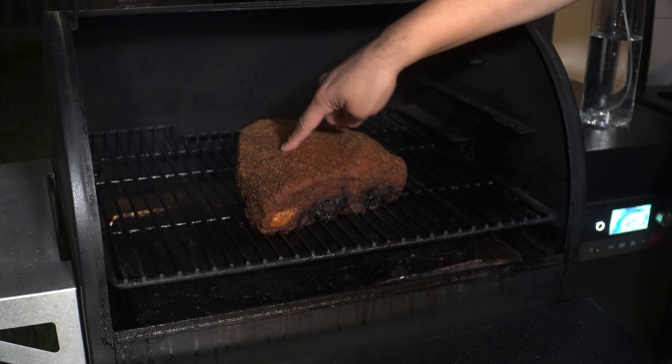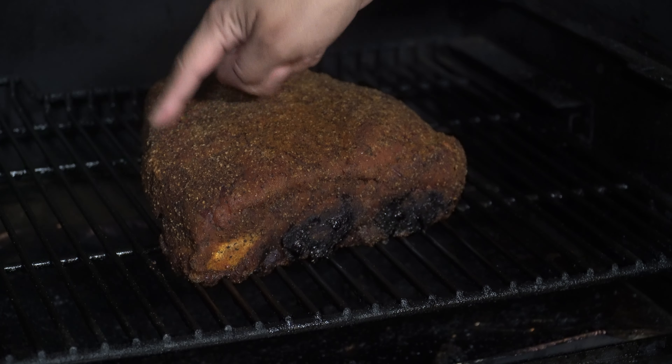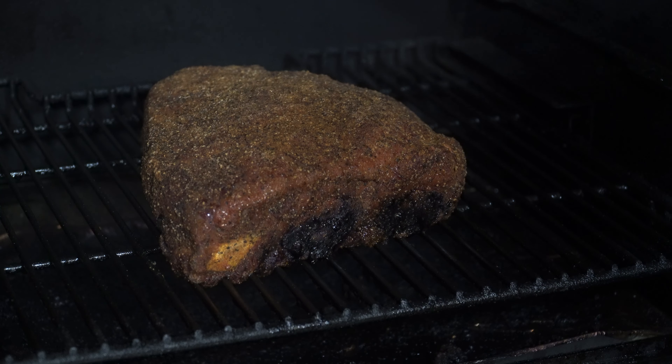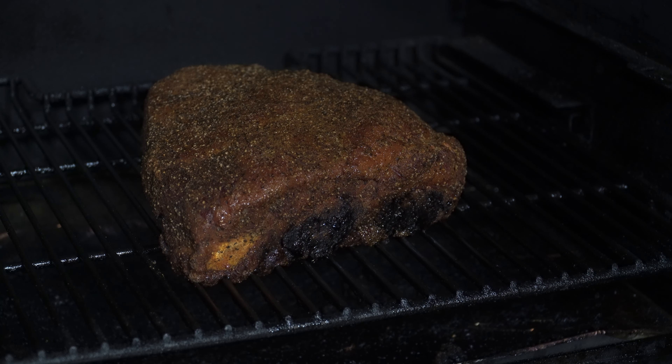It's 11 o'clock and these ribs have been on the Traeger for four hours. We're going to take a quick look and spritz just with plain water. We want to make sure to get some moisture on there because we're not going to look at these again until about 8 AM or so. When we come back in the morning, we're going to bump up the temps. You can see that the bark is definitely starting to set just a little bit — they've only been in here for four hours, so nothing too crazy. They're still really soft because the temperature is not very high. Let's spritz all over with some water and shut this back up.